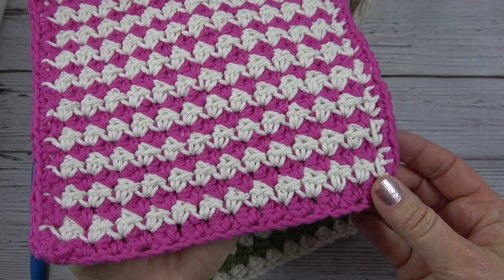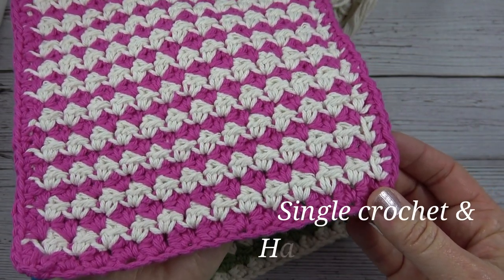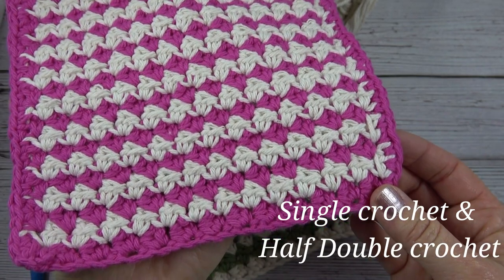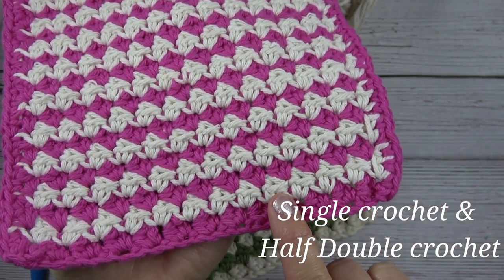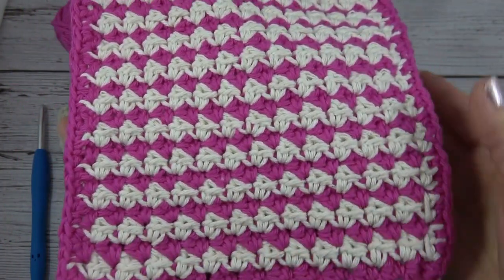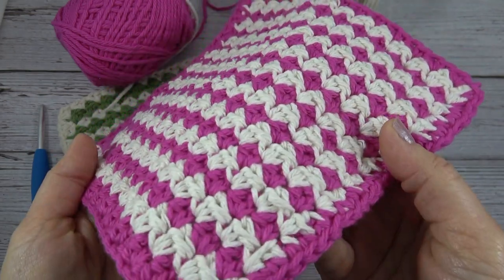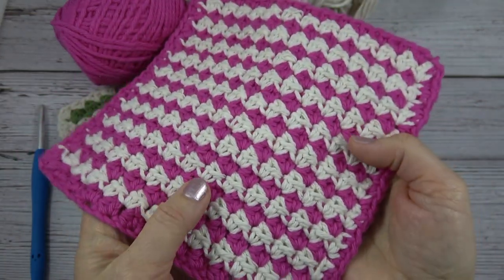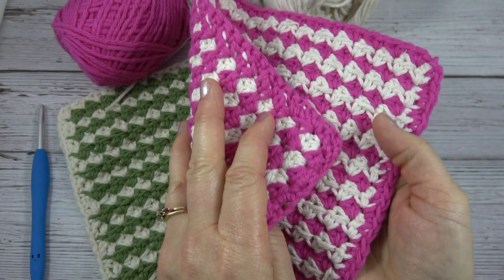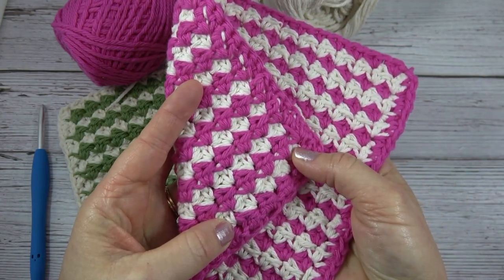You only need to know two stitches for this project: single crochet and half double crochet. I will show you how to start, how to change colors, and then how to add a simple edging. This is a fun dishcloth because the stitch pattern gives it a really nice texture, and when you flip it over you see the opposite colors accentuated.